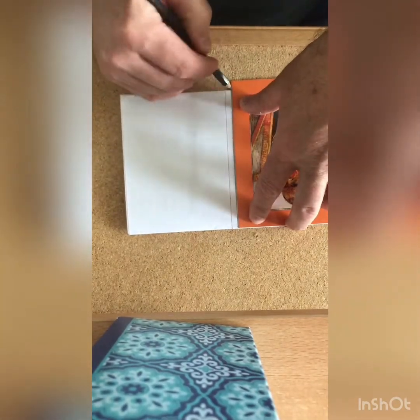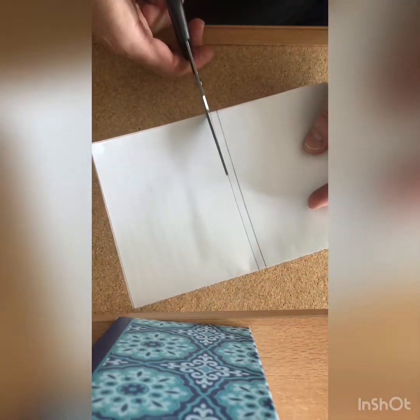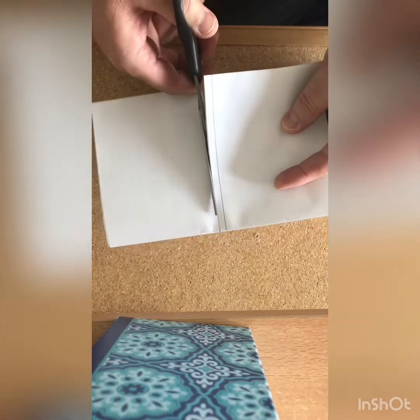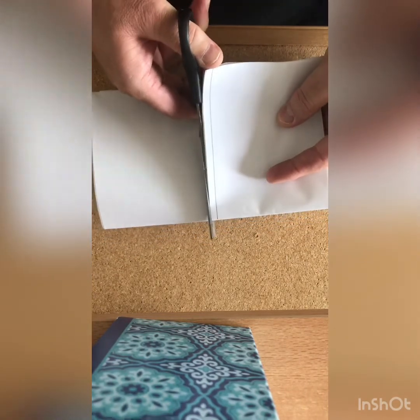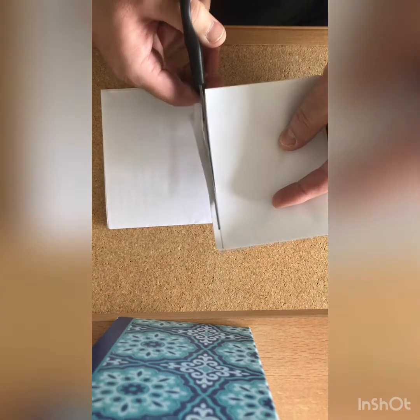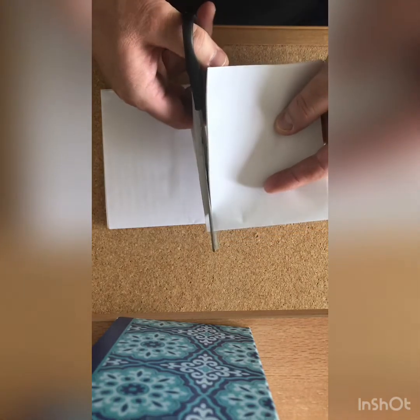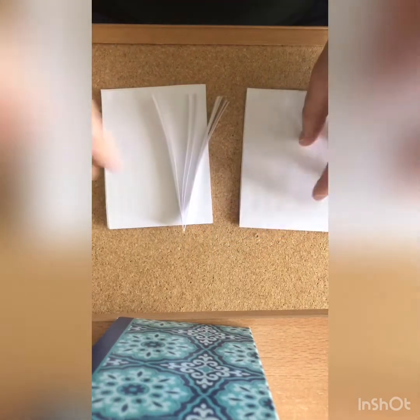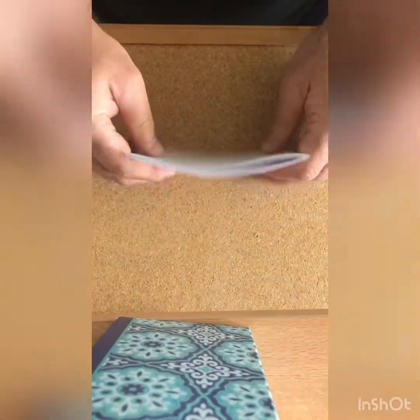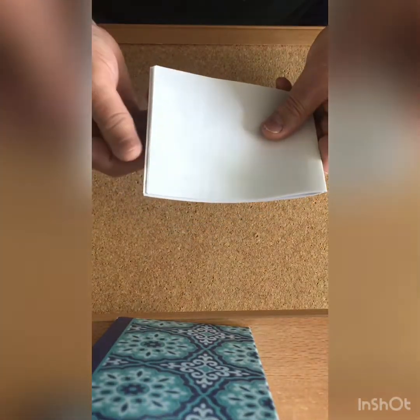Draw a line, then take your scissors and cut. Take your time. If you need mom and dad's help, that's okay. Now if you take this and put it inside here, you've got a pretty thick little sketchpad. If you want you can trim that up, but I'm not going to because I might need that extra bit later.